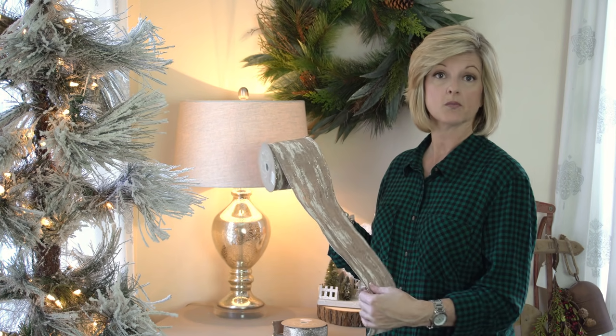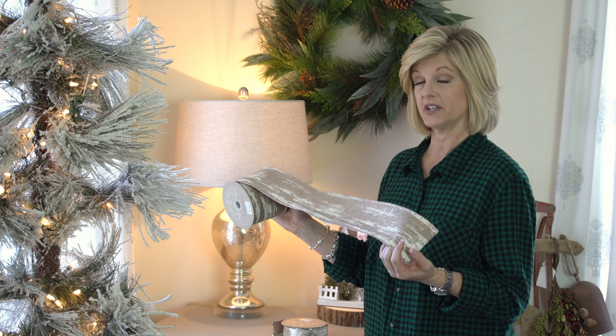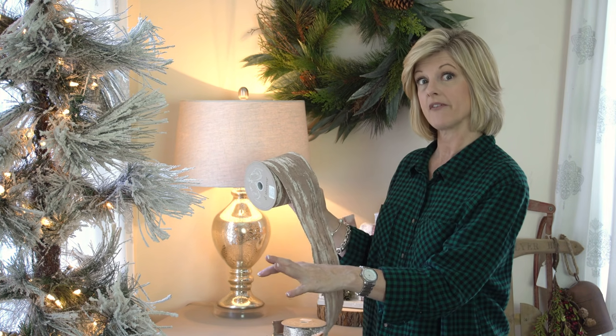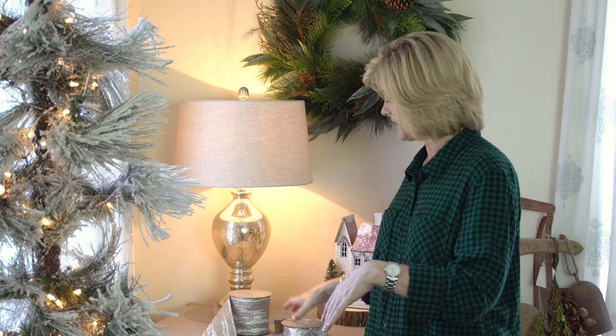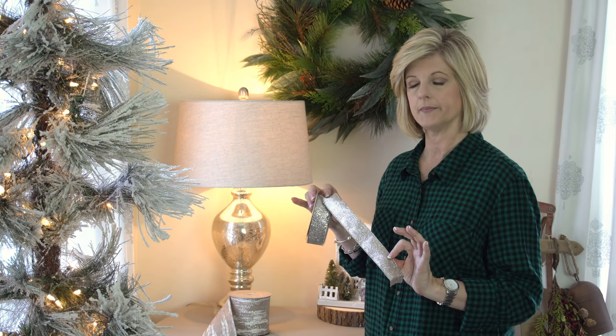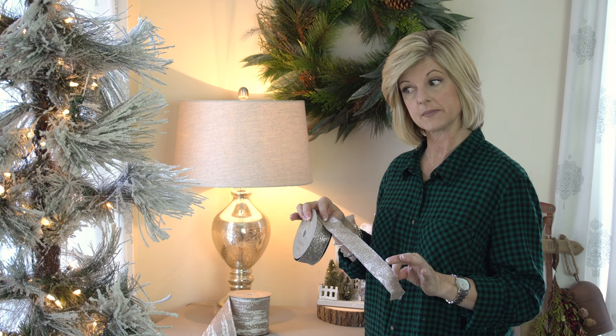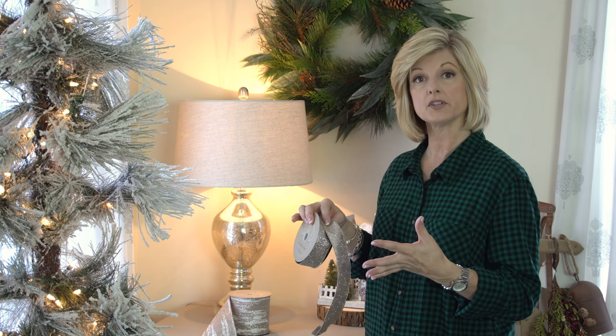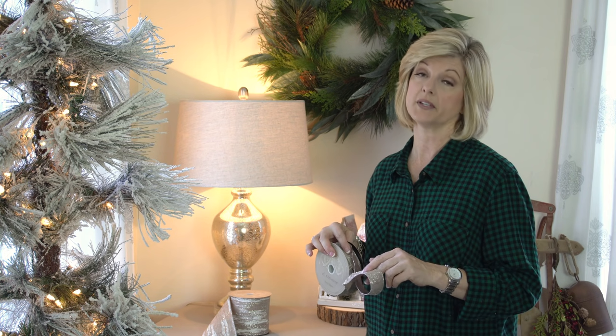Love ribbon! The first one is white and this one kind of looks like it mimics birch, which kind of goes with the theme of my flocked tree. The second one is a little bit thinner in the color platinum — one of my favorite colors to use for Christmas because it's in between gold and silver. Whatever ornaments you put on the tree, it just goes beautifully with it.